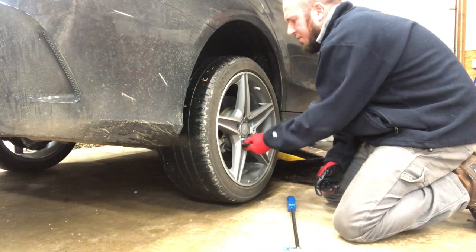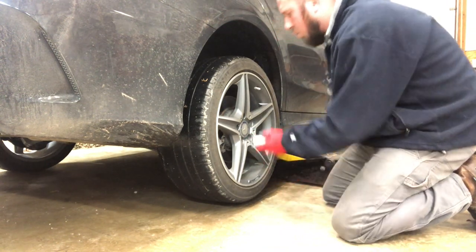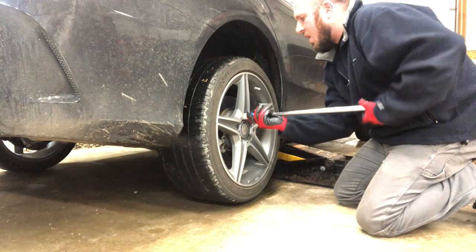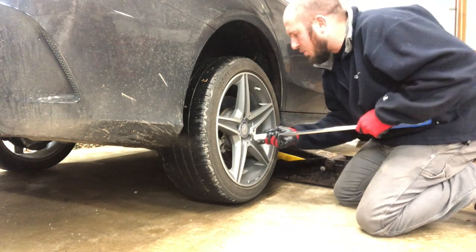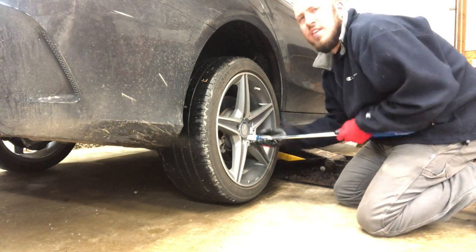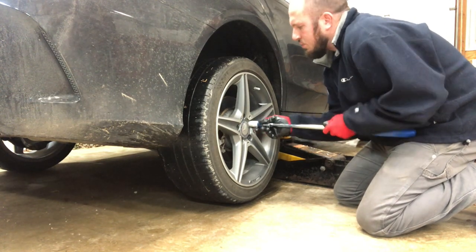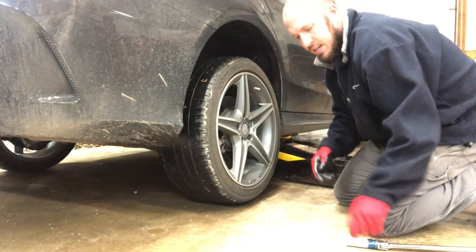I'm going to go ahead and take the lug nuts off. I loosened the lug nuts before I took the contact patch off the ground, so it allows me to get these off. I like to use the nylon-protected lug nut sockets on these nice AMG aluminum wheels. I also like to do things by hand because it keeps you from damaging stuff. I might use an impact on a Honda or my truck, but not on this. You get a better feel and you don't cross-thread a lug nut.